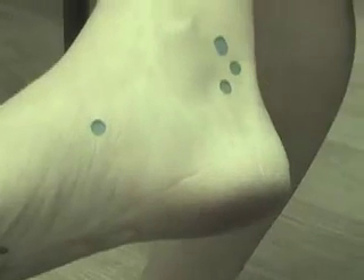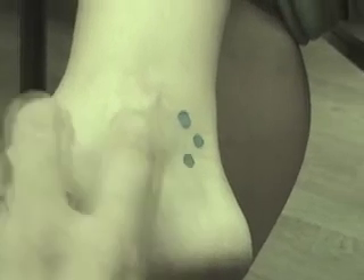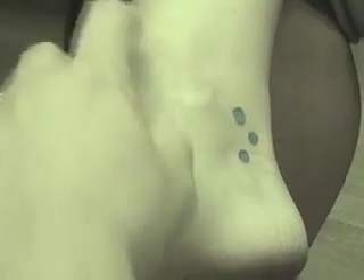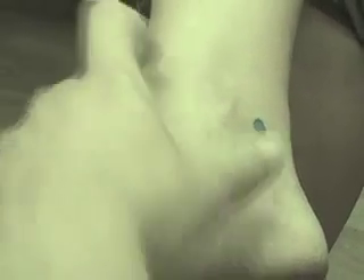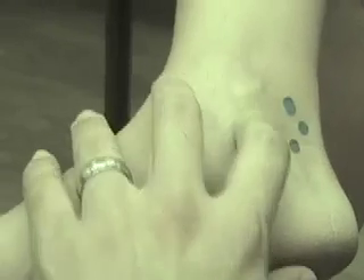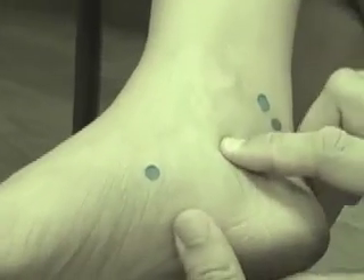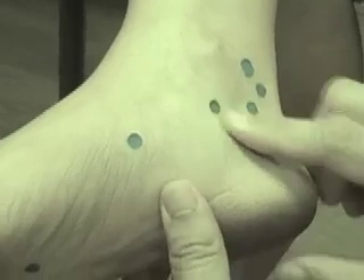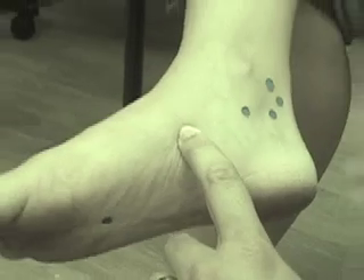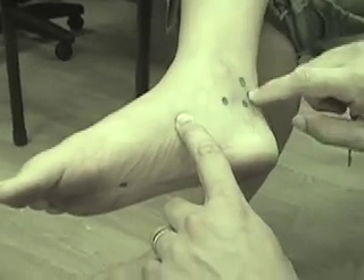The last point for today is kidney six. Start from the medial malleolus and go about one sun down. There's a nice depression right there. So again: kidney one, kidney two, and then it loops around this way — three, four, five, and six. It's making a loop and then going up.